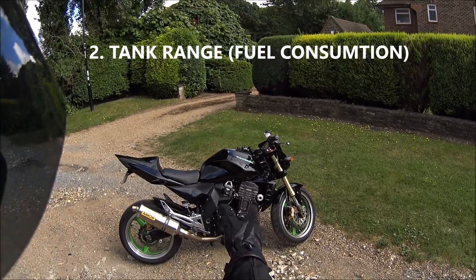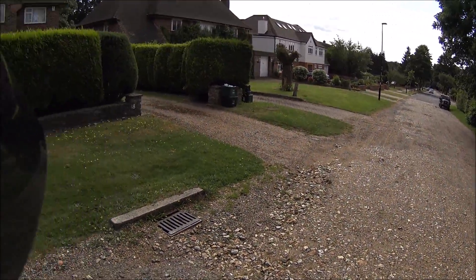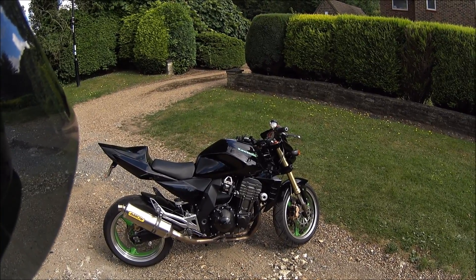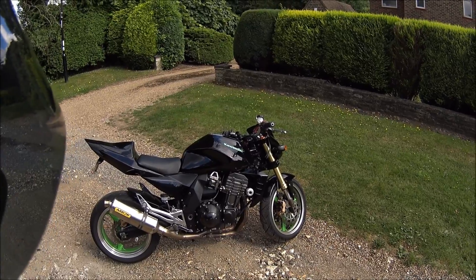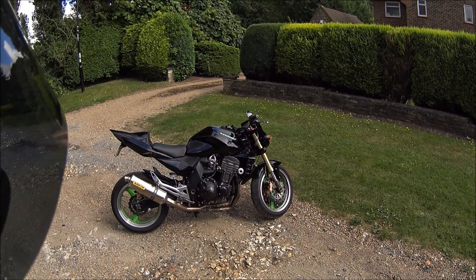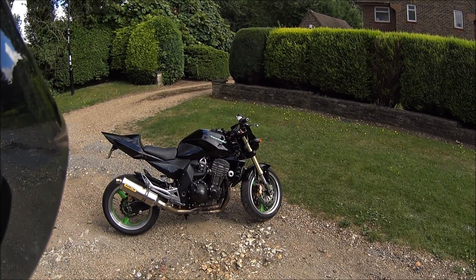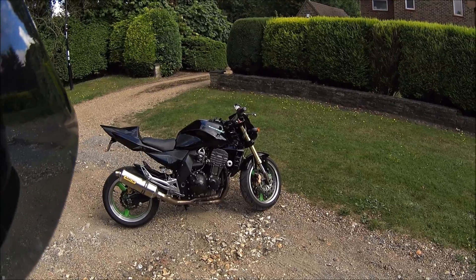The second thing is the tank range. It has a 17-litre fuel tank, but the thing drinks - it drinks like an alcoholic dropped in the middle of an ocean of alcohol. I did a journey from here to Eastbourne, a pretty quick ride, and it did one full tank there and back. My friends were on a GSX-R 1000 and they did about half a tank. If you do town riding, a tank will probably last about 60 miles with stop-start.